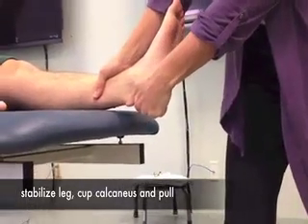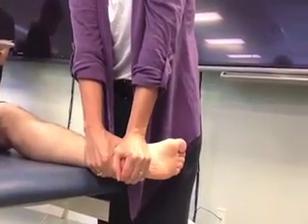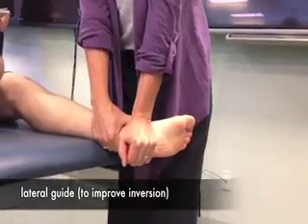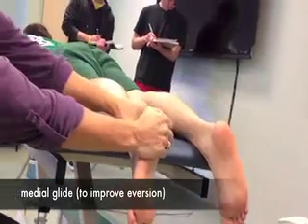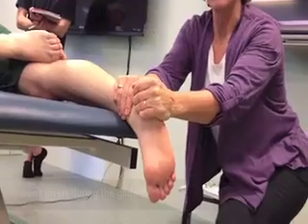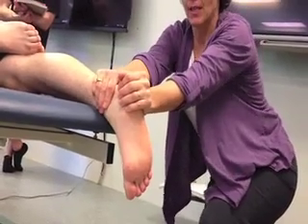I'm basically going to grab the calcaneus and pull it distally. I'm going to grab the calcaneus, stabilize his lower leg, and push that calcaneus downward. So first of all, what is this called? This is called a lateral glide. And what movement would this be restoring? Inversion. I can grab the calcaneus here and just push straight like this. And the tricky part is — I don't let it invert, I come straight. You're naturally going to want to do that, so don't let that happen. Just try to really keep it straight.